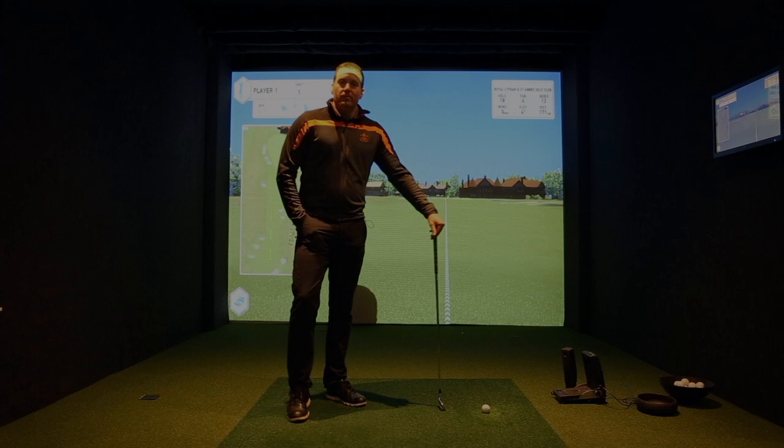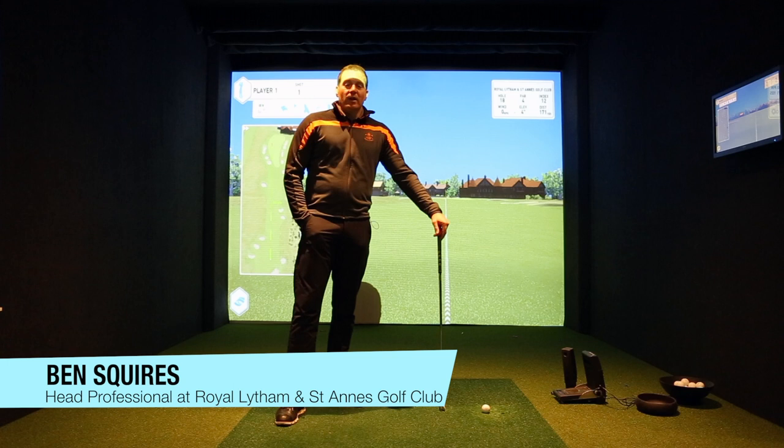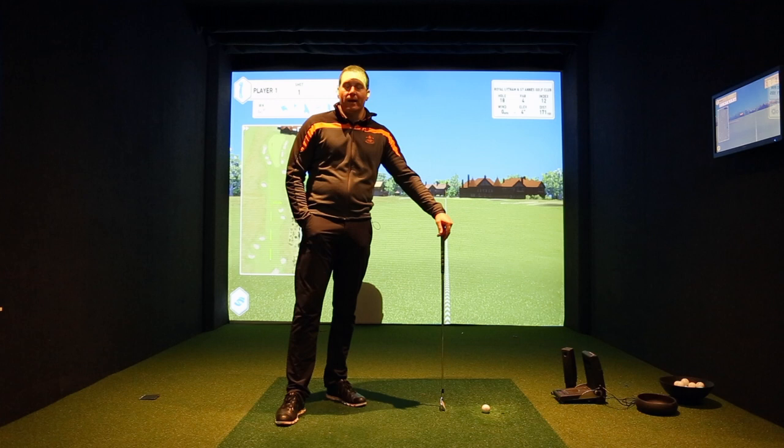Hi, my name is Ben Squires. I'm the head professional here at Royal Lytham and St. Anne's Golf Club. What I'd like to talk to you about today is the impact I feel the modern golf ball has had on golf and the way that we actually have to transfer our club head speed into ball speed.